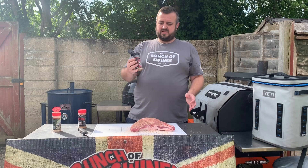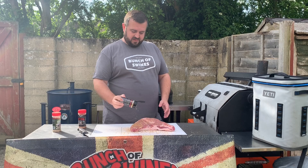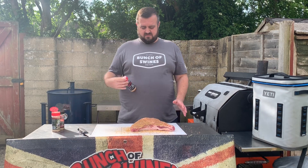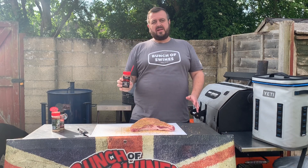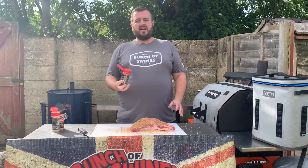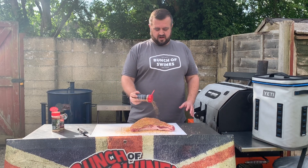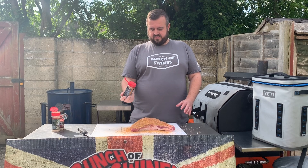The next one I'm going to use is the Double Secret Steak Rub — a really good all-purpose beef rub. I'm just going to give it a nice coating, go generous but not too over the top. And then the last one we're going to use is the Happy Ending finishing rub. This one is a bit sweeter. I've got a lot of savoury notes already, so I still want to add a little bit of sweetness to the beef, and it'll add a good colour as well.